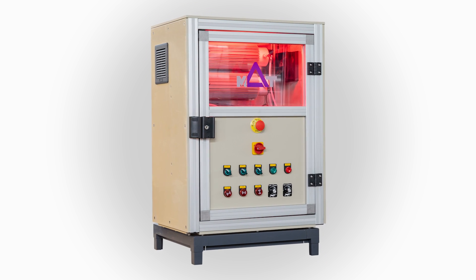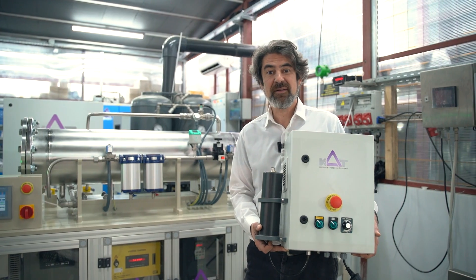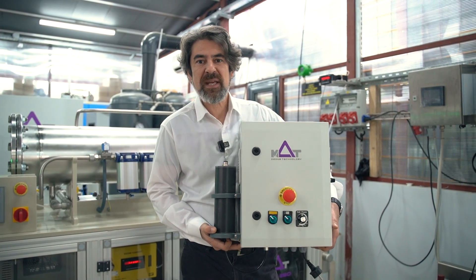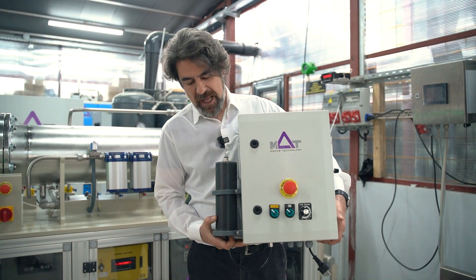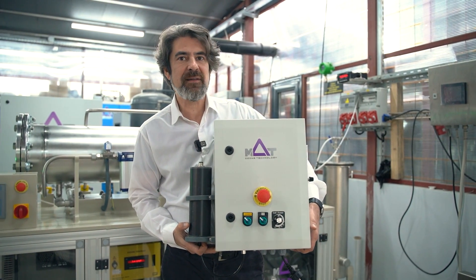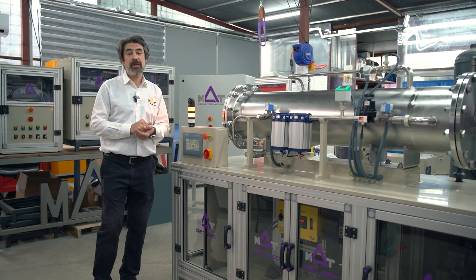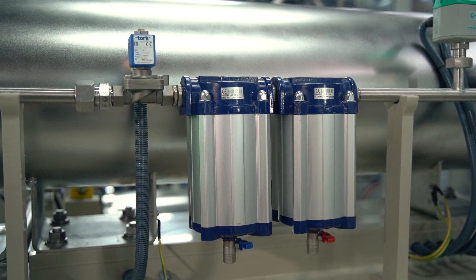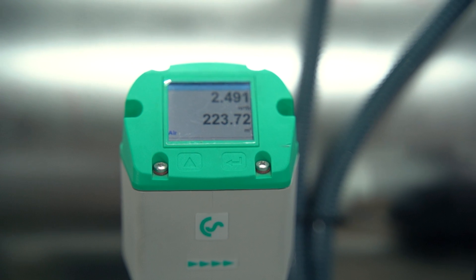After talking about all the huge machines in kilogram size, here is a cute baby unit that we can feed with air or oxygen. It has an air filter, and if you directly feed it with oxygen this small baby can generate up to five grams per hour of ozone. As with all our products, the materials are completely recyclable, making them 100 percent environmentally friendly.